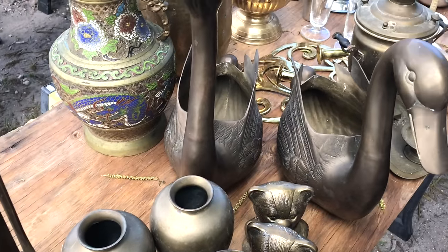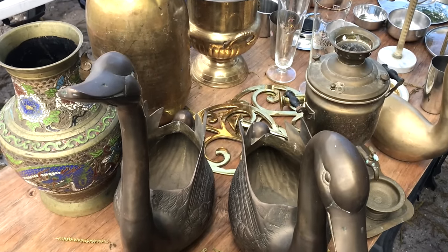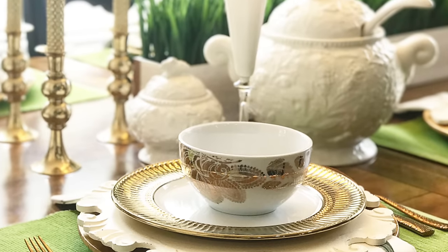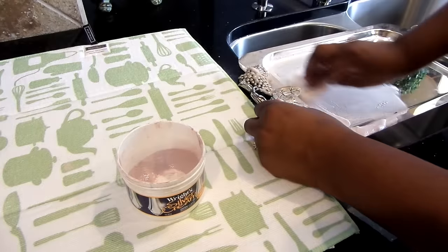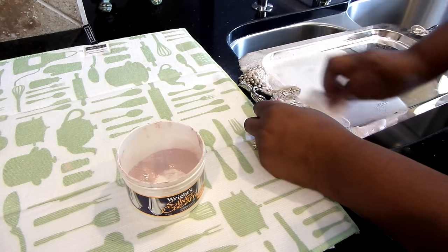As you all know, I come across some awesome deals at awesome prices that sometimes require just a little bit of work. Over the years I've collected special brass pieces that I've often used to style my home along with unexpected accents. You've seen me thrift silver pieces that were in pretty bad shape and I brought them back to life using one simple product — I will have that link down below on how to clean your silver pieces.